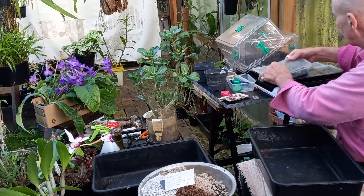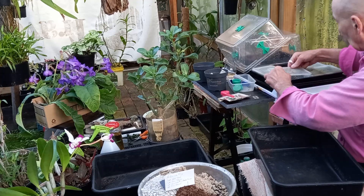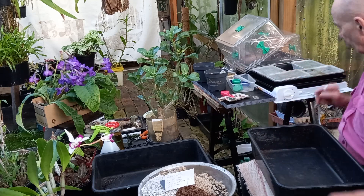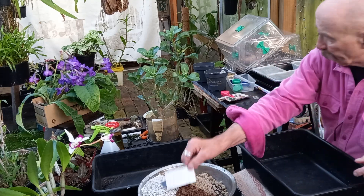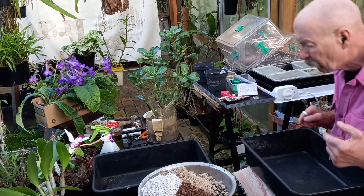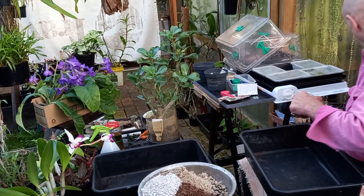I haven't had the heat turned on yet, but the nights are starting to get a bit cool. These have been here 10 days — I always date one of the covers — but there's no root development yet. That doesn't mean there isn't hope.